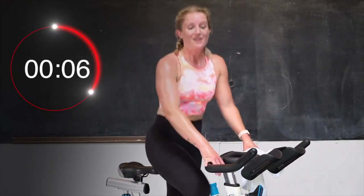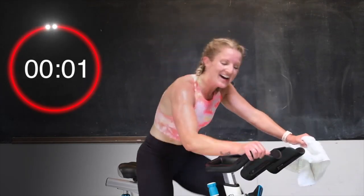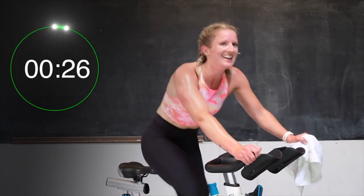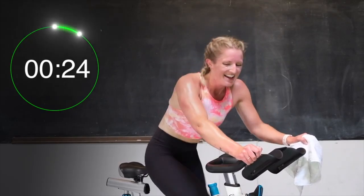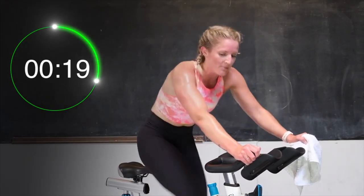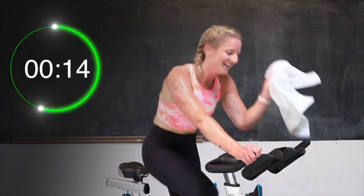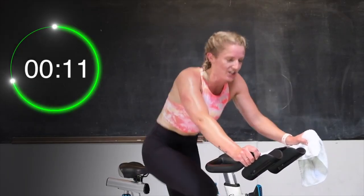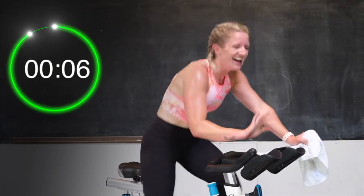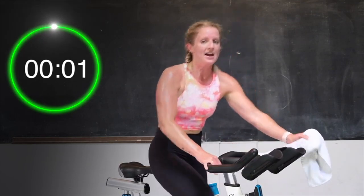Oh my gosh, I'm sweating so much. 5, 4, 3, 2 — let's go. Pick those legs up. Here we go. Come on, dig deep. You got this. Last 10 of these. Almost there. 18 seconds. Halfway. You got it, push it. 10 — almost there. 8, 6, 5, 3, 2, 1 — and recover. Good job.